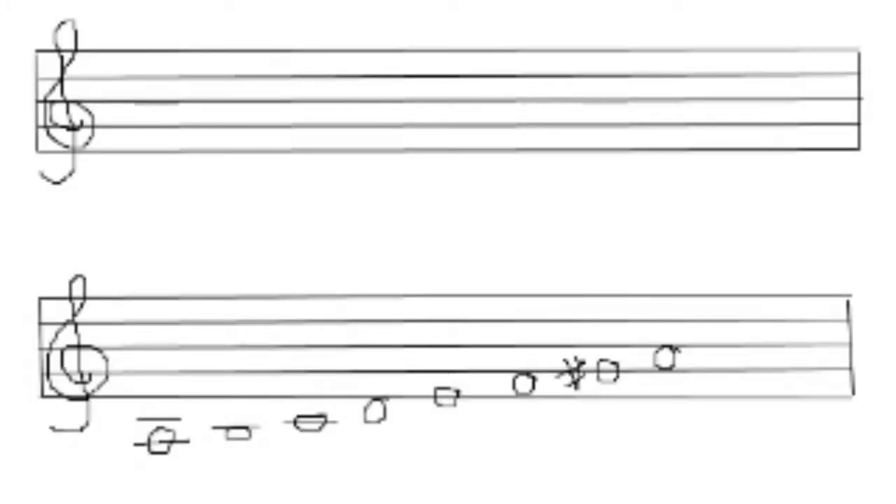Today we're going to build chords on the minor scale. You probably know this, but if you don't, there are three kinds of minor scales: natural minor, which goes along with the key signature; harmonic minor, which is generally the one we use in both classical music and jazz; and melodic minor as well. We're going to build chords on the harmonic minor scale.